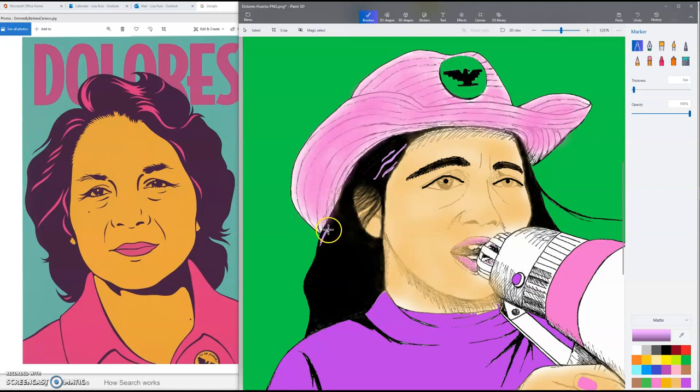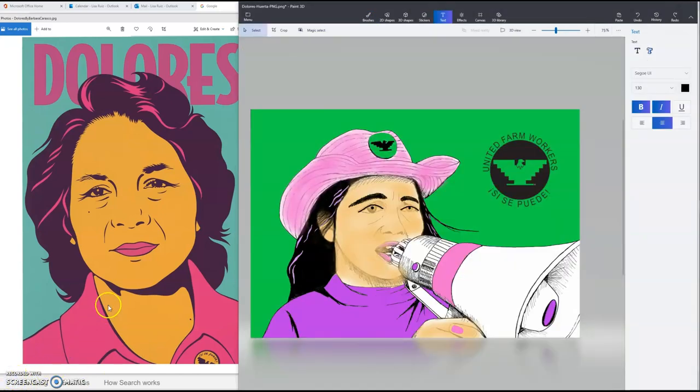I'm going to stop the video so that you can have some time at your own pace to put in whatever color streaks you decided to add to her hair. Remember that you're not adding streaks for the sake of colorizing the hair, but you're adding streaks to represent highlights in the hair, like Carrasco has done. I've got the lavender or light purple streaks in the hair to indicate where the sun is shining — the highlights.